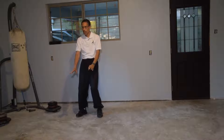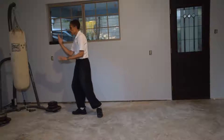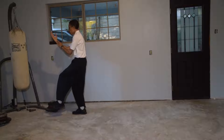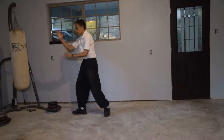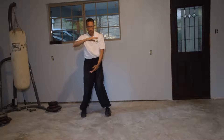Grasp Bird's Tail right. Hold the ball. Grasp Bird's Tail left.